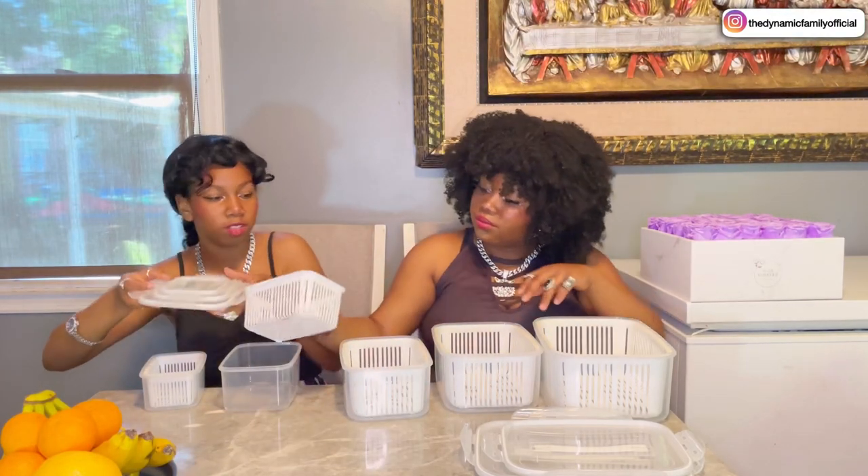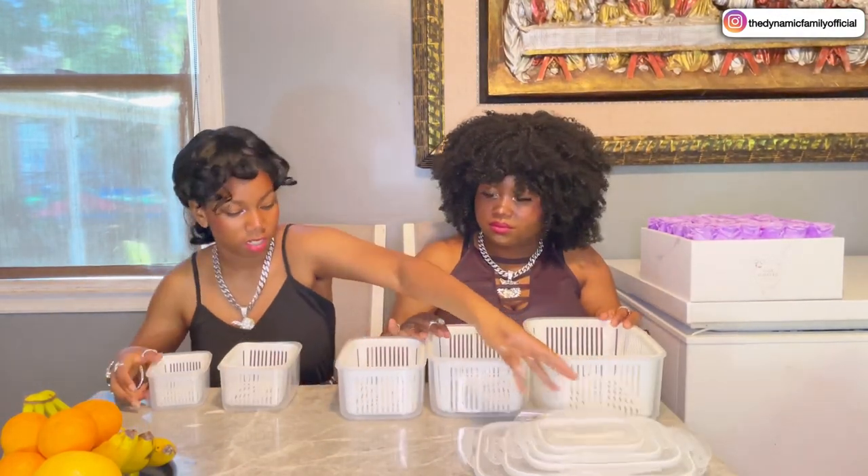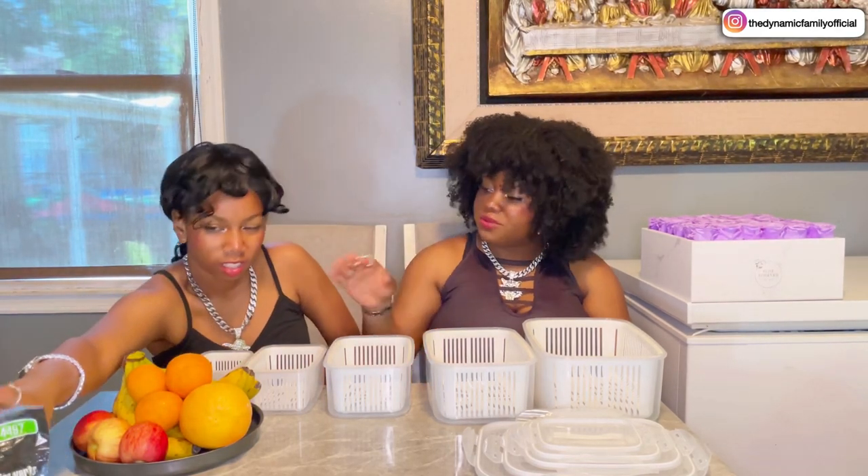Wow, there are so many and they're so huge. Alright guys, we have our containers here, we have our fruits here — we have bananas, oranges, apples, and a grapefruit. And we have every size container, so all of these can fit. Oh yeah, we also have grapes! Yes, the grapes will be great.